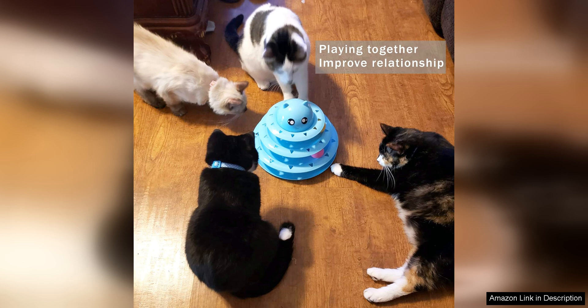With its sturdy construction and colorful design, this toy is sure to be a hit with your cat and will provide endless hours of entertainment for them to enjoy. I'll see you in the next one.